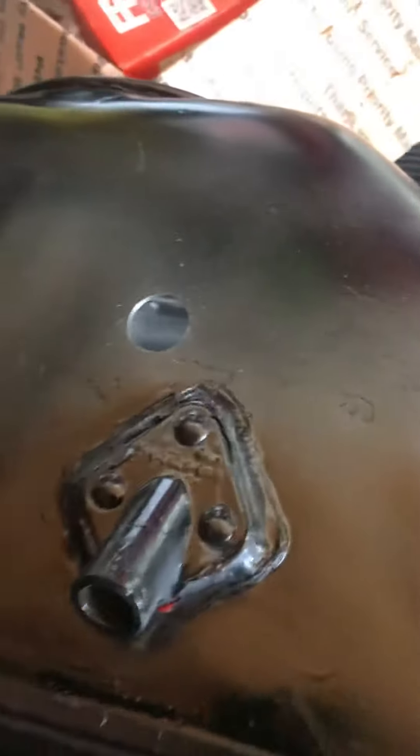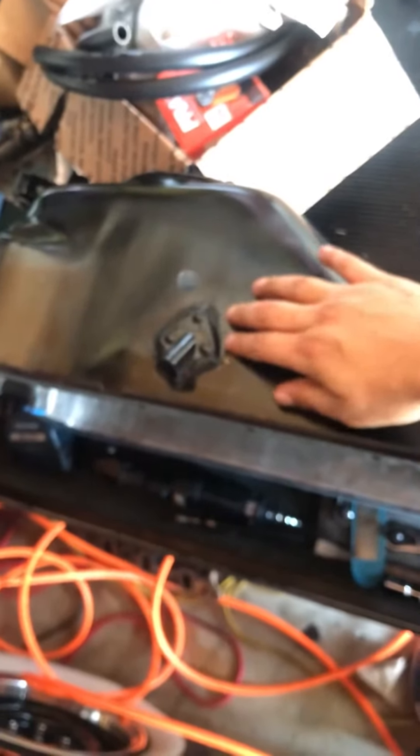Here's the hole that I drilled from the inside. So this is the driver's side.